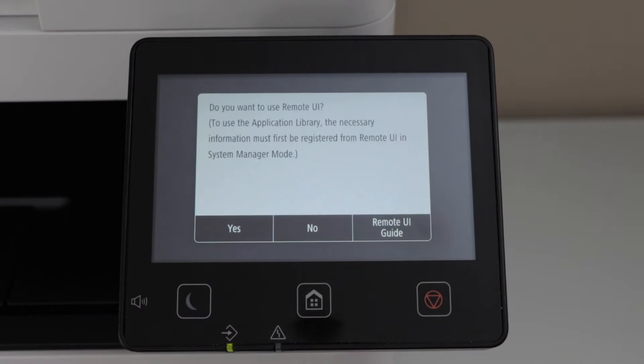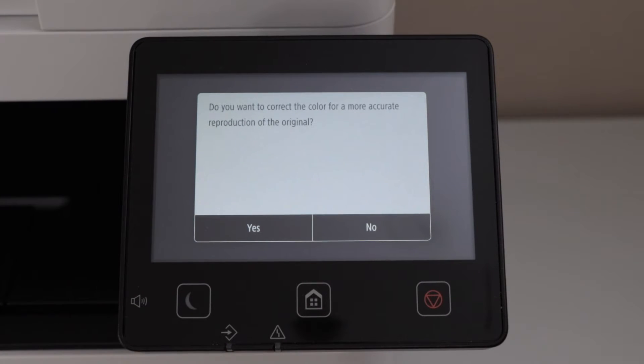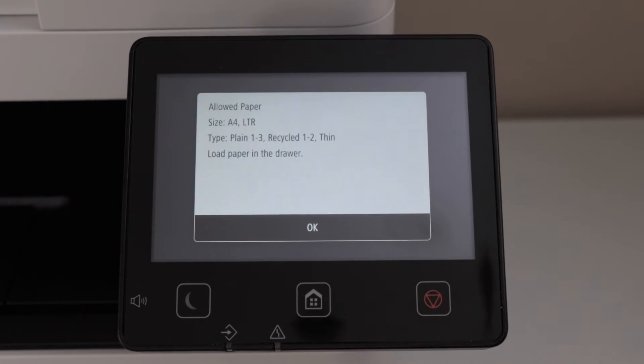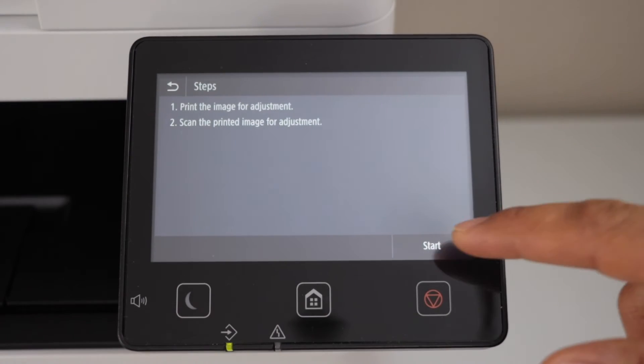You can also set up the remote UI, or you can just say no for now. On the next page it will ask you if you want to correct the color for a more accurate reproduction of the original — click yes. We have already installed the paper, so press OK. Click start.